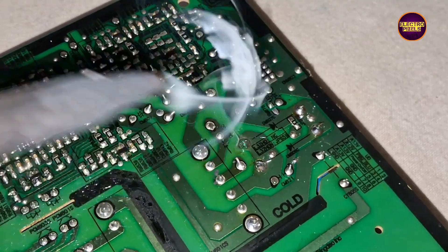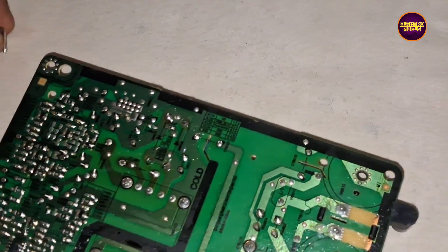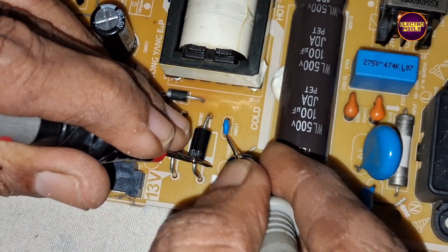Finally, here we have soldered the diodes. Now the work is done. While checking with the multimeter, the shorting is removed completely. Now the power supply board will function properly.